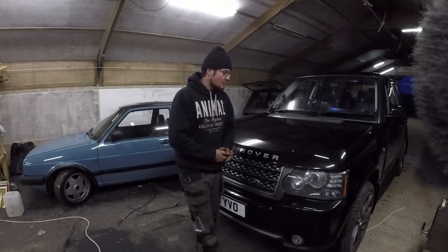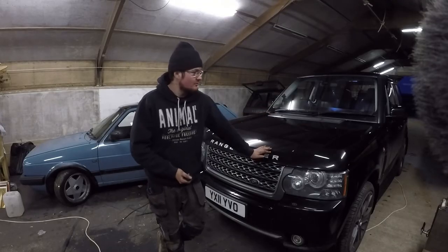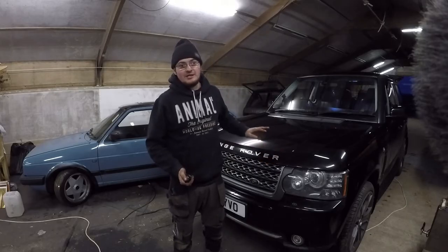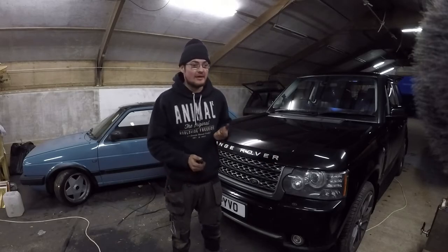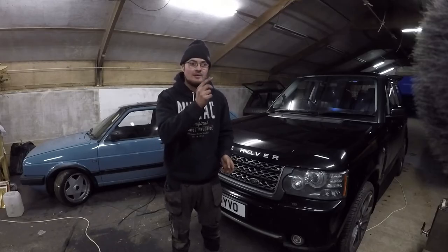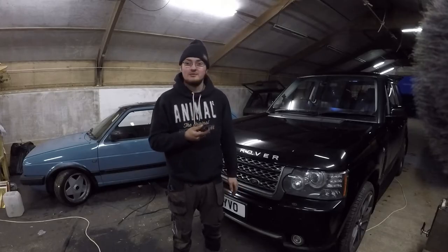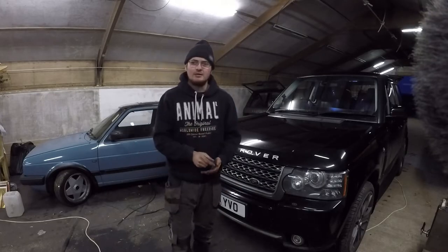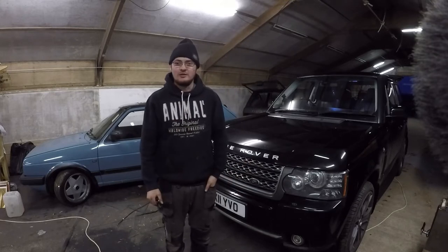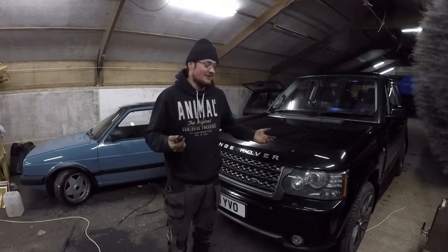Welcome back to Ruff Rastos. Once again we're working on the L322 Range Rover. This car is fitted with a fuel-burning heater like all TDV8s and most of the diesels. However mine was also fitted with the remote start function, but it doesn't work - never has worked. Now I know why and I do want to fix it, because on these cold winter mornings it'd be nice to press the button and come out to a warm car. If you've got it you might as well use it.